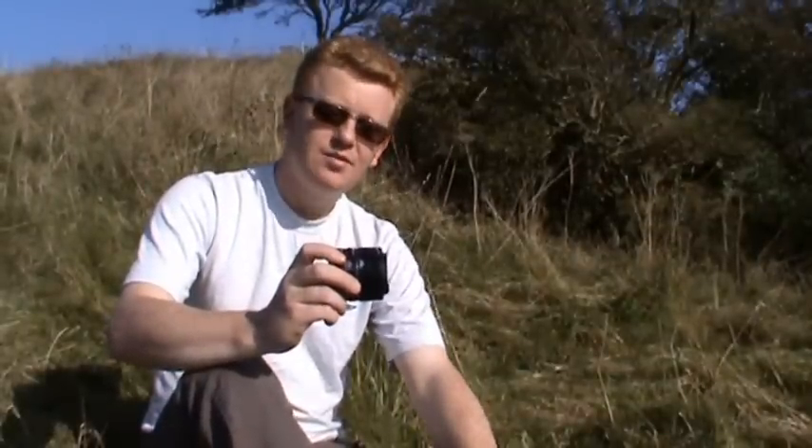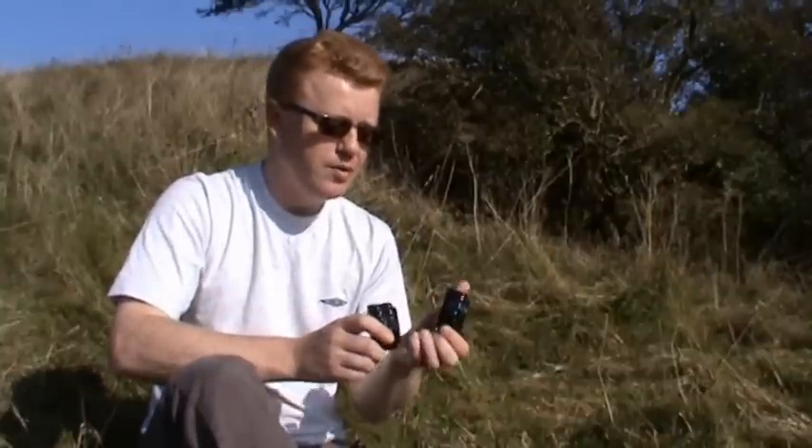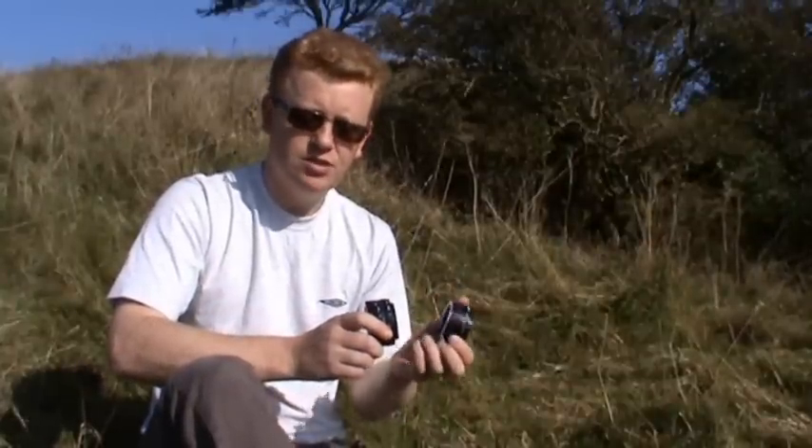The main reason for using focusing tubes is to magnify the subject in your viewfinder. This is done by allowing you to focus more closely to the subject than you normally can with the lens. You'll notice there are three particular ones here, and the bigger they are, the more increased magnification you'll get.